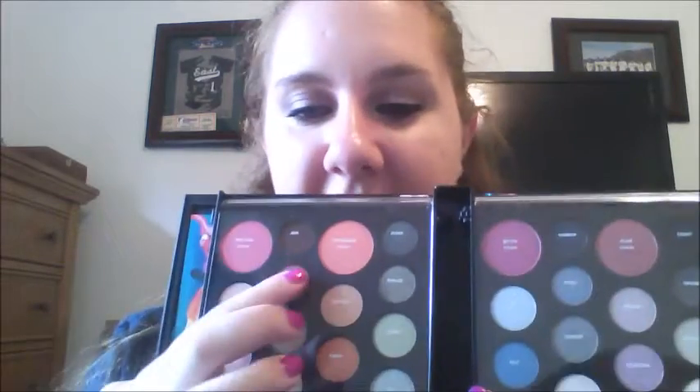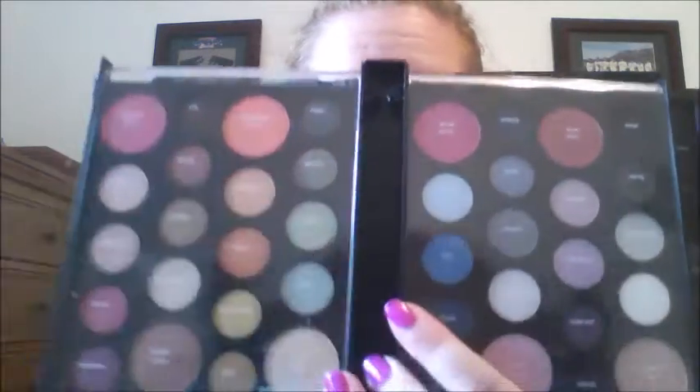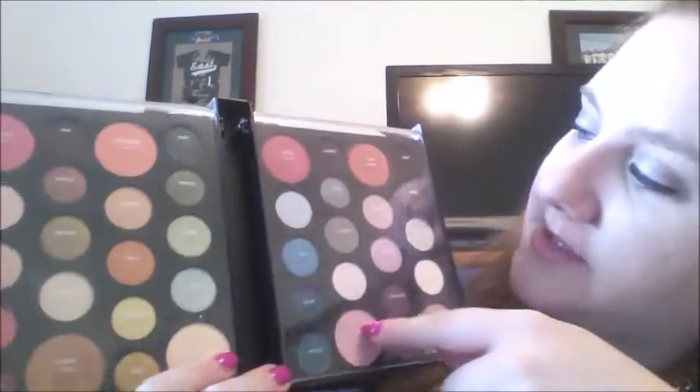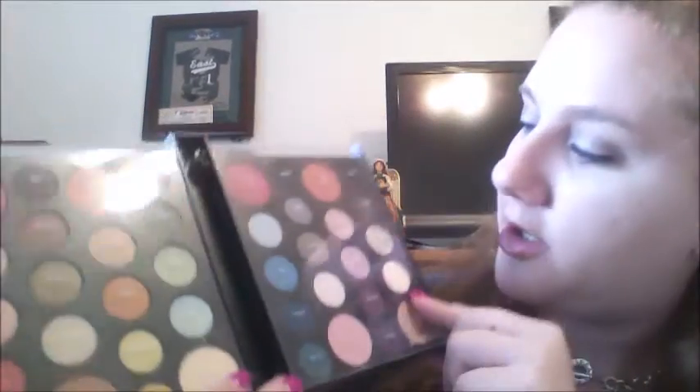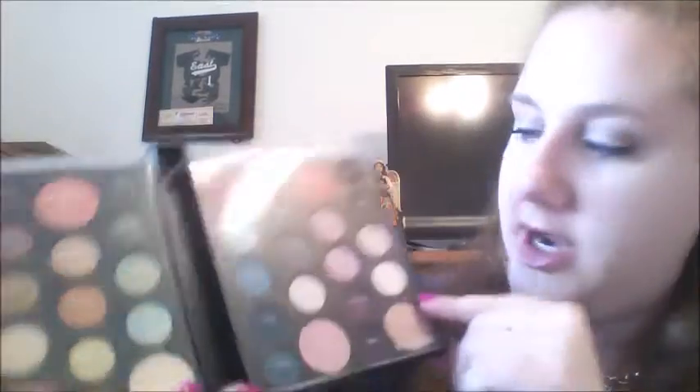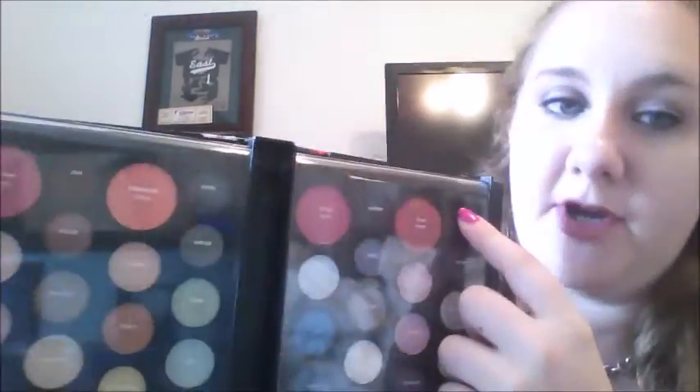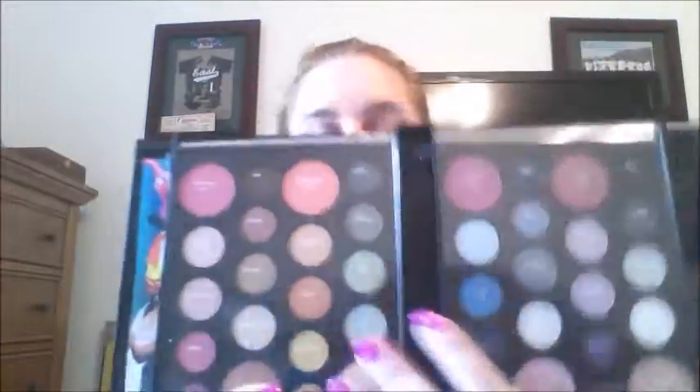Everything is kind of in categories. This section is all really pinky tones, this is really browns and neutrals, there's some orange and gold here, these are your greens, there are your blues right here, these are kind of your grays and steels and darker colors, and this is your purple and plum area.